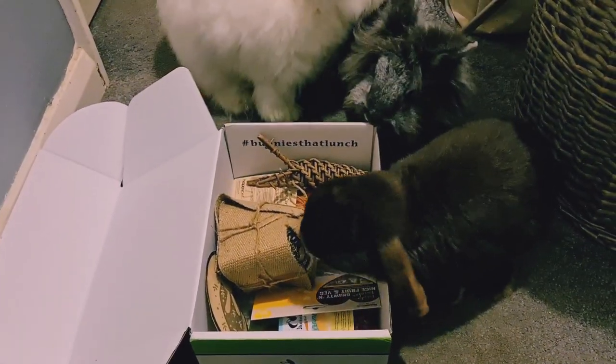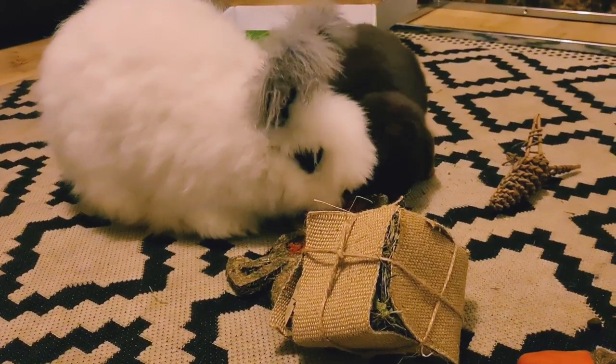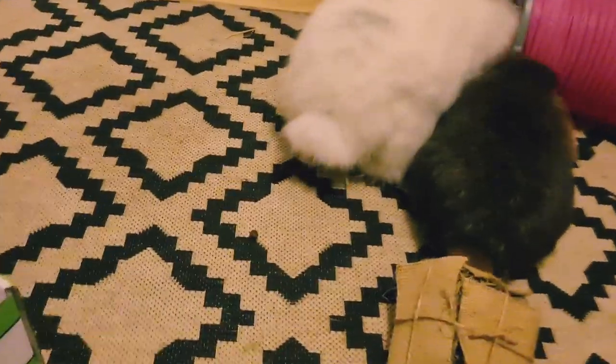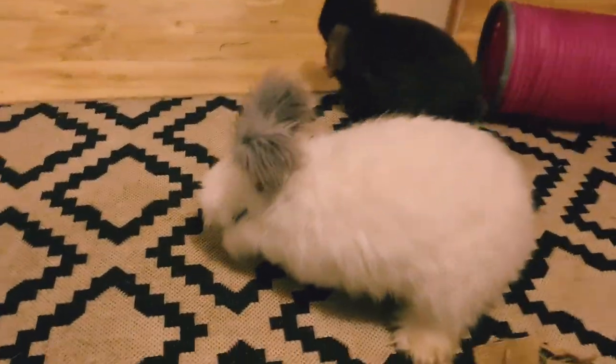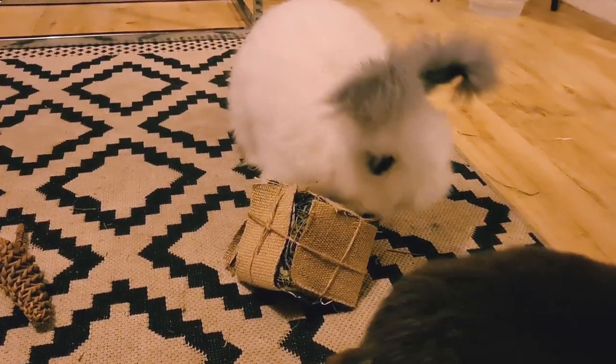There are some lovely gifts inside the box, as you can see, and we're going to have a look at a few clips with my bunnies playing with the items out of the box, because as I said, they would be the judges. Billy, it's us. So there are my bunnies playing with their toys.